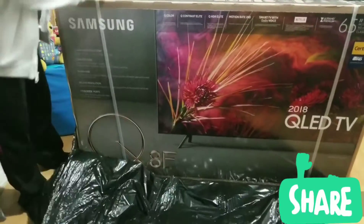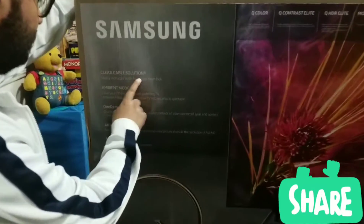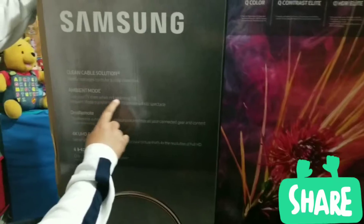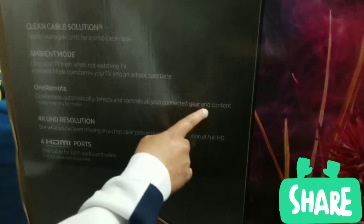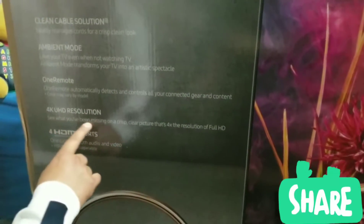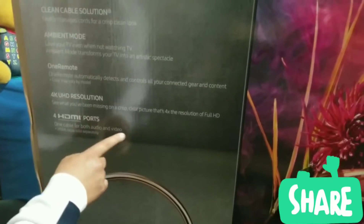All right, so let's see what we got here. It's a Samsung clean cable solution — magic scores for a crystal clean look. Ambient mode: love your TV when it's not watching TV. One remote automatically detects and controls all of your connected gear and content. 4K HD resolution — that's four times the resolution of before HD. Four HDMI ports — one cable for both audio and video.